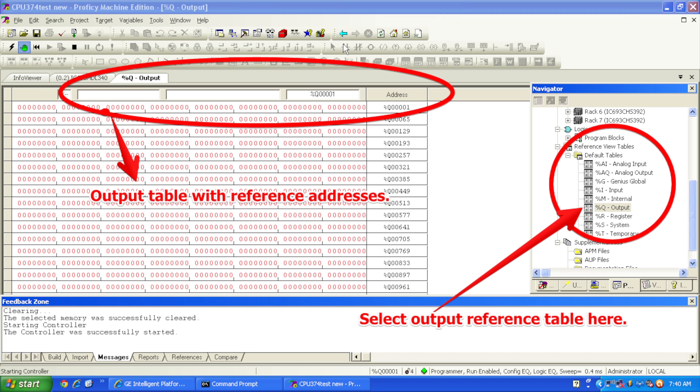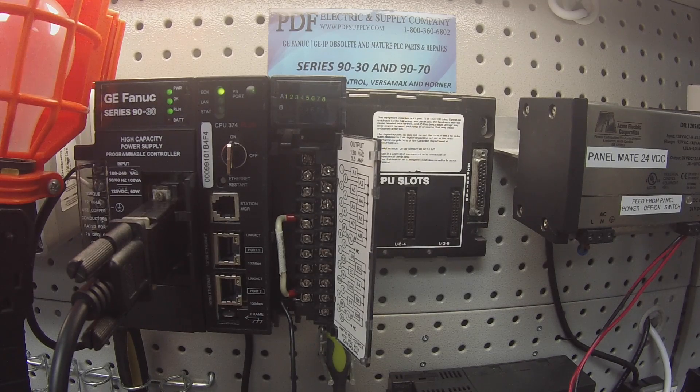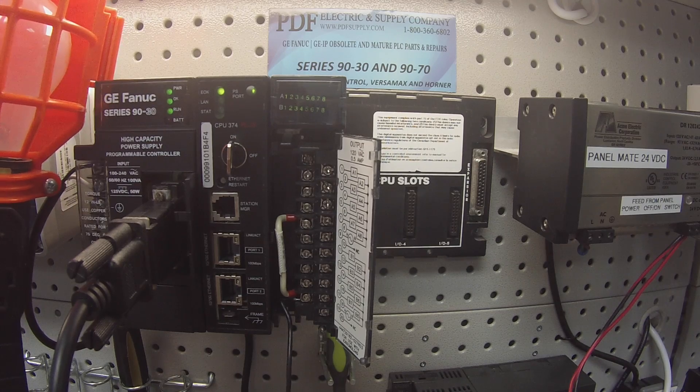Now that we have an up and working system, I'm going to go down to my navigator bar, my default tables, go to output or percent Q and double-click, and the output table will pop open. I'm going to start on the top right-hand corner for my configuration — that's where my module is, at address 0001. I'm going to start turning on all these bits and turning the zeros to ones. As you can see on the module in front of me — the MDL340 — all of my A and B channels are coming on. Now they're all on. That tells me it's on, but it doesn't necessarily mean it's a working channel, so I still have to test it to make sure.